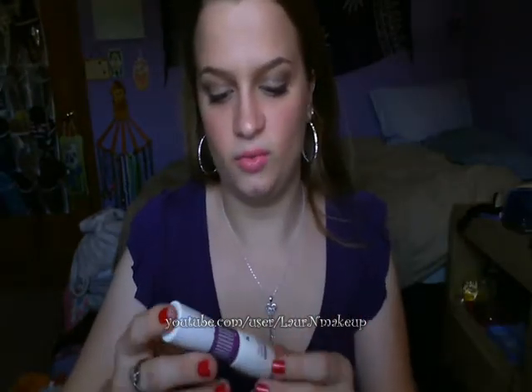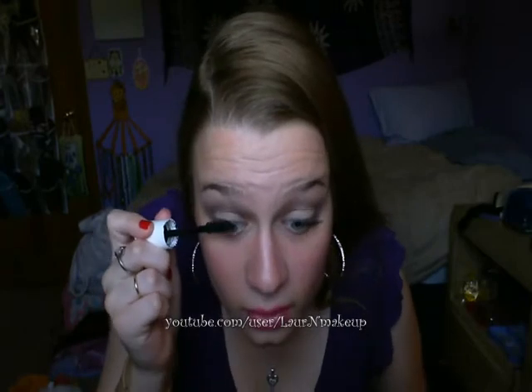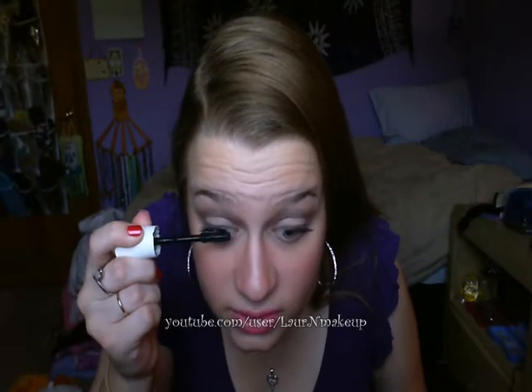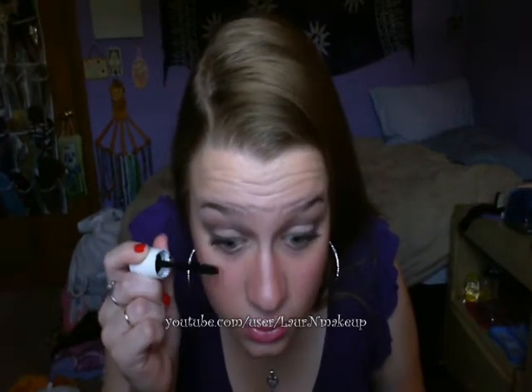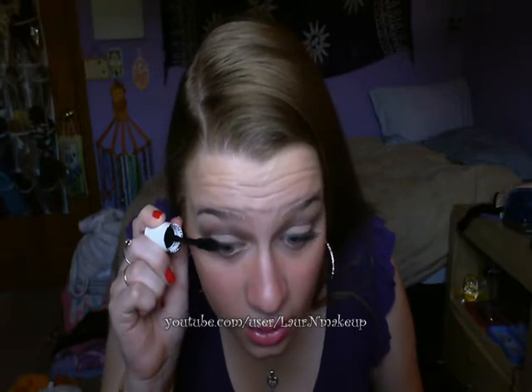Next I'm using the Almay One Coat Dial-Up on number three, which is the thickest you can get. This is a really weird brush — it's like rubber and it moves. I'm using what I have right now; this isn't the combination I'd like to use. I would really like to use different mascaras, but I have to use what I have before it expires.